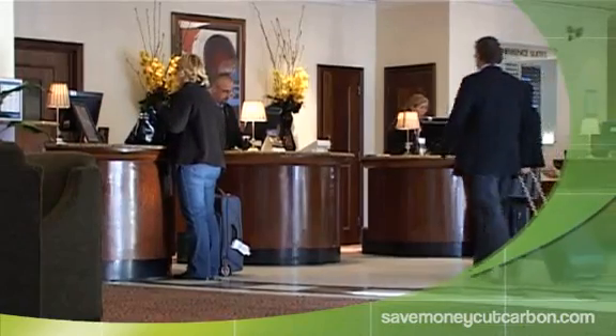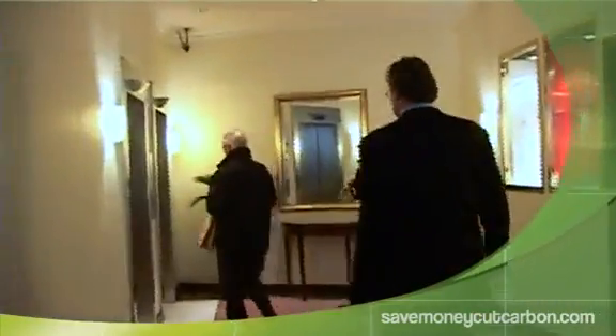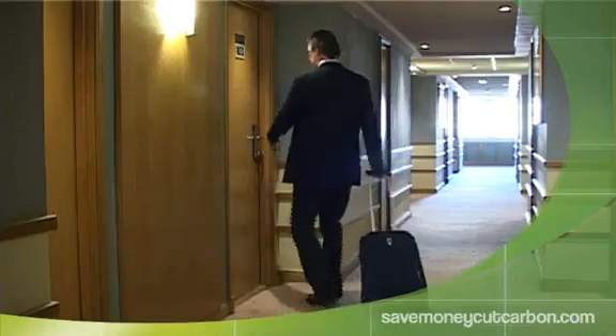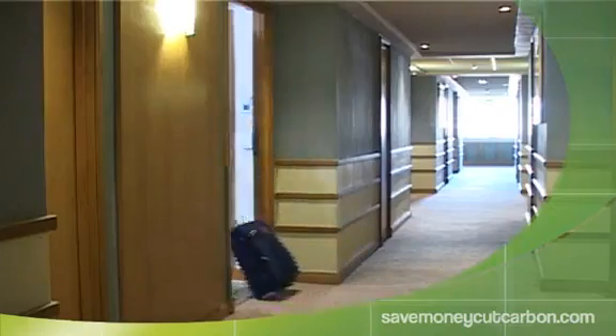In order not to affect guest satisfaction, all of our products and solutions are carefully selected not to change guest behaviour. In fact, once the products and solutions are deployed, your guests won't even know that your hotel is saving money and reducing its carbon footprint.